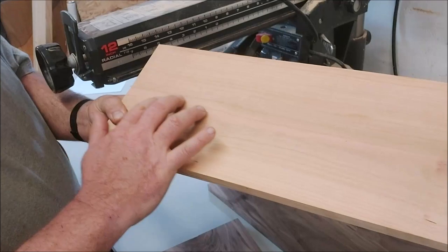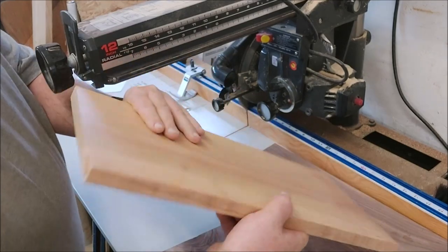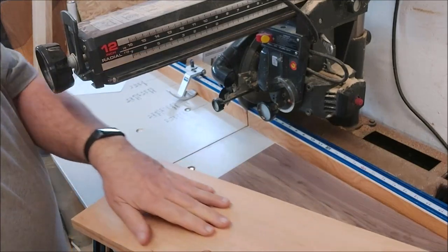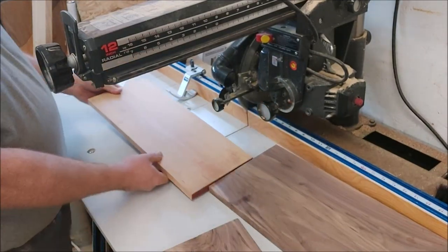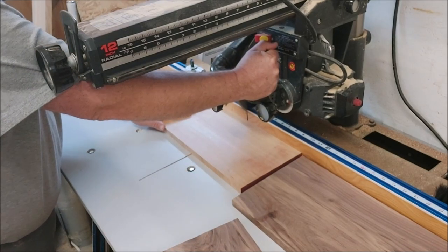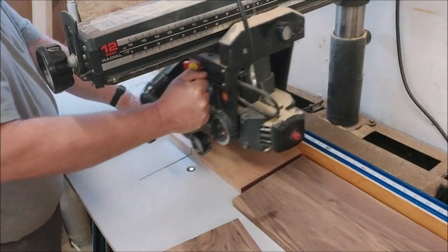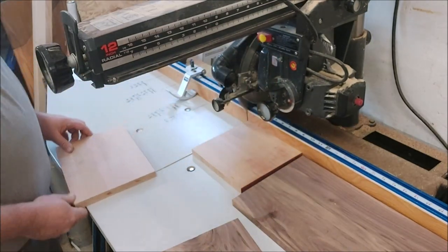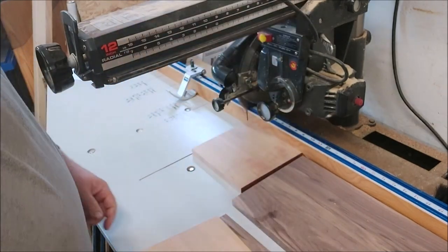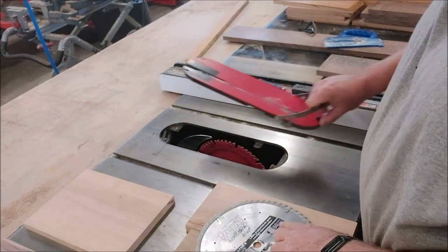I don't know if the camera can pick it up, but that's a nice pink ribbon through the middle of that. That's actually the pith of the tree, getting near the center of the tree. I thought that would make a nice detail for the top of this box. Okay, those are my two tops. I think I'm going to switch to this newly sharpened 60-tooth blade.